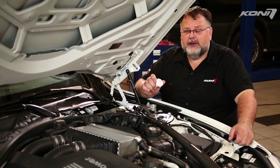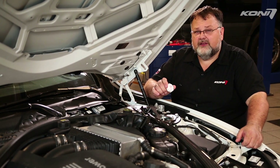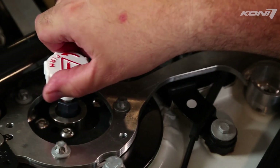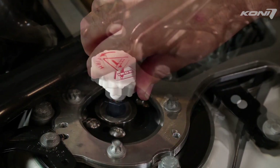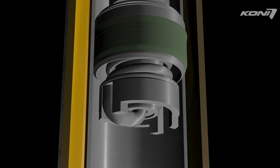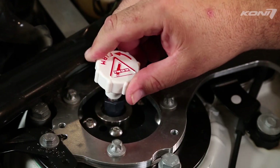Most external adjustments are made by placing the Kony knob on an adjuster tab under the hood or in the back of your vehicle. Place the slot in the bottom of the knob over the adjuster tab. Turn the knob counterclockwise to make the damper firmer and make more rebound damping force. Turn the knob clockwise to make the damper softer and make less rebound damping force. The adjuster knob will stop turning at the full soft and full firm position. Do not force the adjuster.